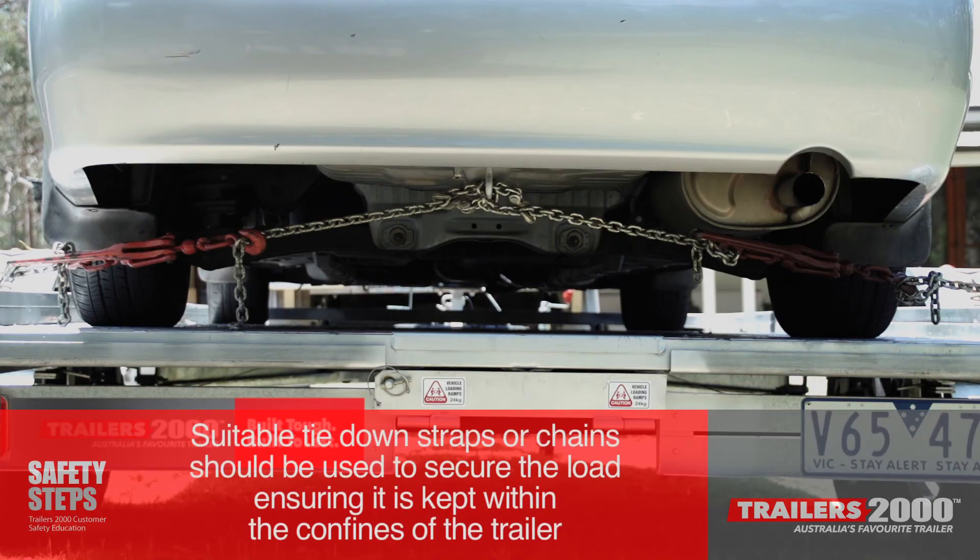Suitable tie-down straps or chains should be used to secure the load, ensuring it is kept within the confines of the trailer.